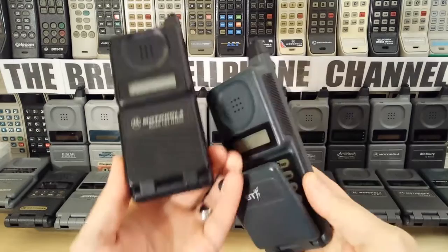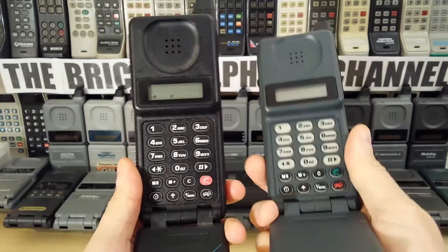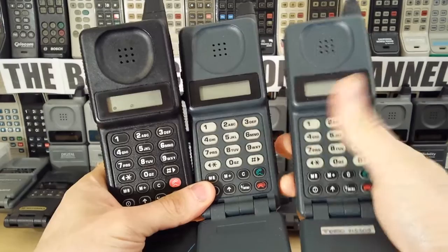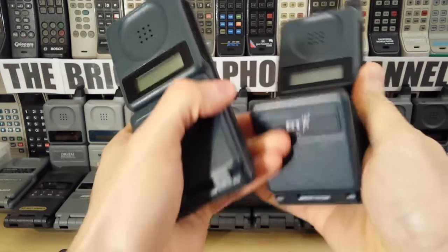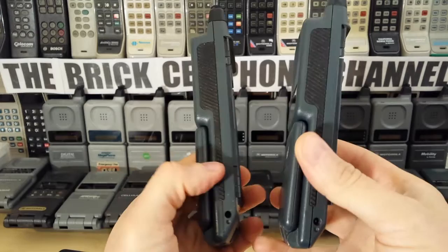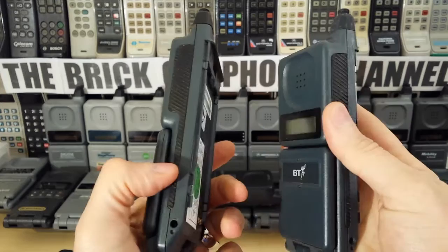They brought out this — this is pretty much the same phone, just the buttons are slightly different; they went with clear buttons. And again, this has the LCD display — I'll power this up in a sec. And they also launched another version. I can't work out what the difference between these two British Telecom phones is. The model numbers are different, but I've gone through the menu of both phones side by side and they're exactly identical, I think.